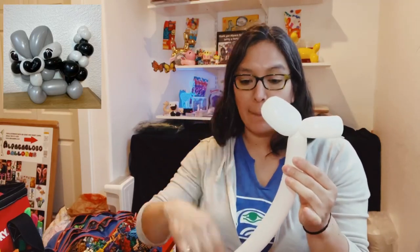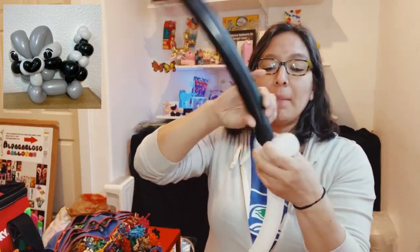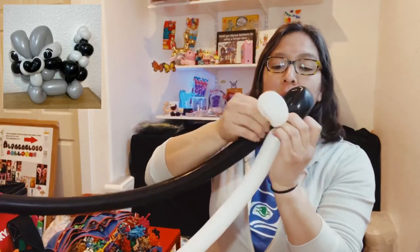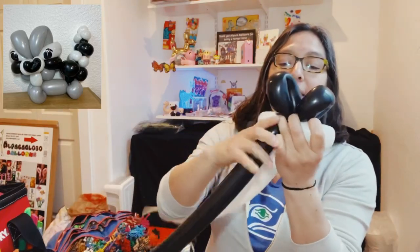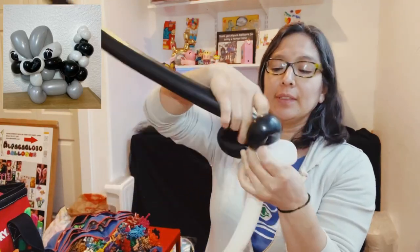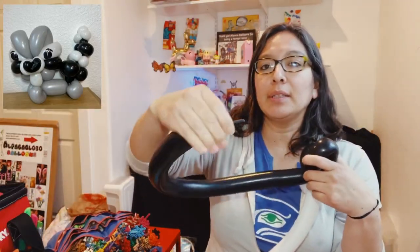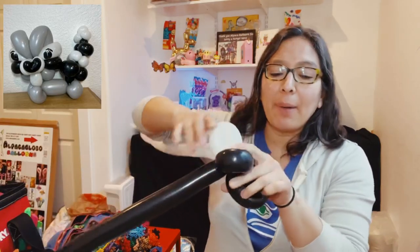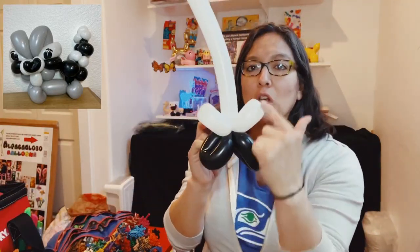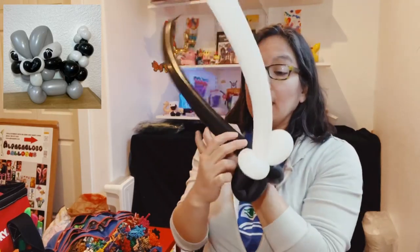Now grab a black balloon — it's kind of the same idea. Attach it in the center, make a four-finger loop and another four-finger loop. This black balloon is also inflated with a six-finger tail. Pass it around — now you have two balloons. I like the idea of having the black part on top and also on the bottom.